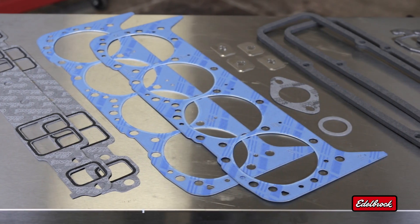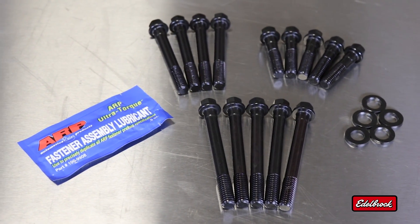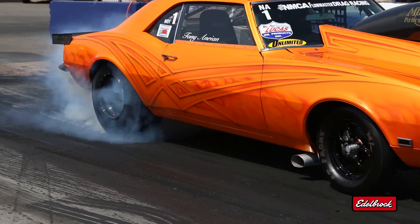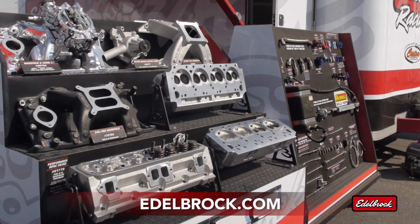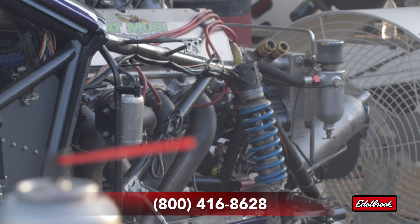Be sure to check out Edelbrock's high-quality cylinder head gasket sets and head bolt packages to complete your installation. To learn more about the full line of Edelbrock performance products, visit us at www.edelbrock.com or call our toll-free tech line at 800-416-8628.